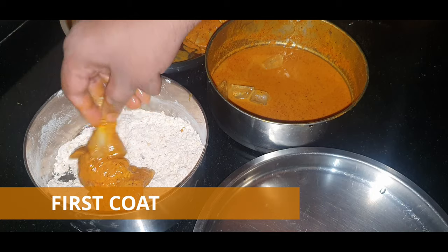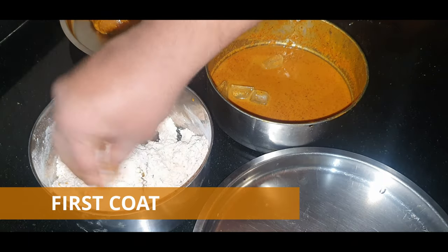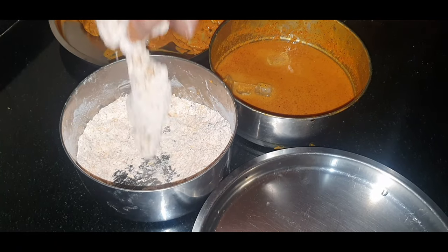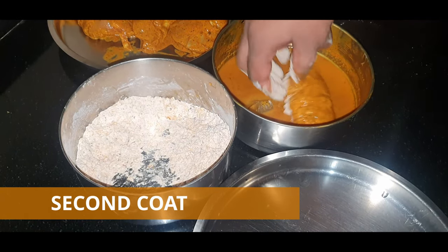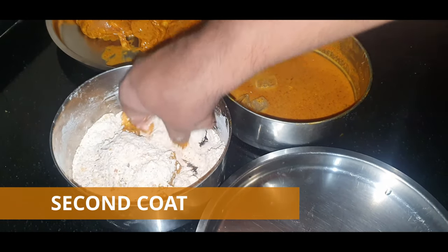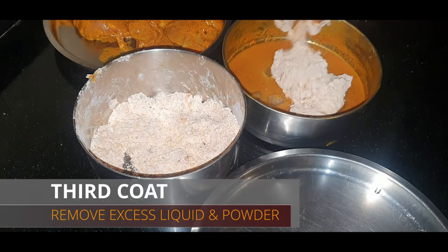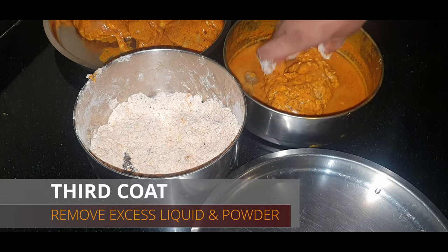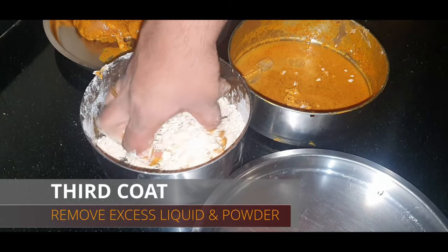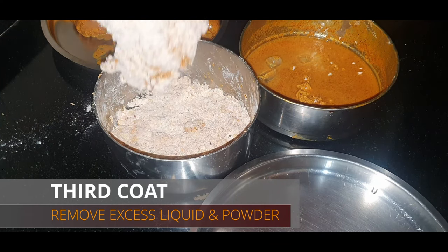Put the chicken in the dry coating pan, coat it from all sides, and press the chicken a bit so that it forms the crispy KFC-style shape. Then dip it back in the liquid to form a layer, let the excess drip off, and coat it again thoroughly from all sides. Repeat this process for a total of three layers, making sure all the cut slots are filled with flour. Once done, remove all excess powder and keep the coated pieces on a plate. Do the same for all remaining chicken pieces.